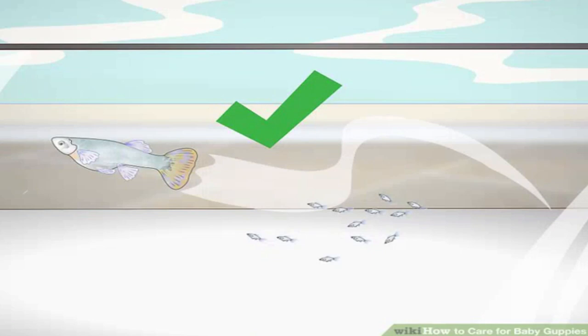Notice when the mother guppy is swimming normally — during labor she may pace or appear to swim backwards. When she's swimming calmly, you'll know the birth is over. The birth can take up to six hours but may be shorter. Newborn guppies are typically 7 to 10 millimeters (0.28 to 0.39 inches) long. They're usually transparent but may be slightly colored gray or black. Guppies typically have 20 to 50 babies at one time.